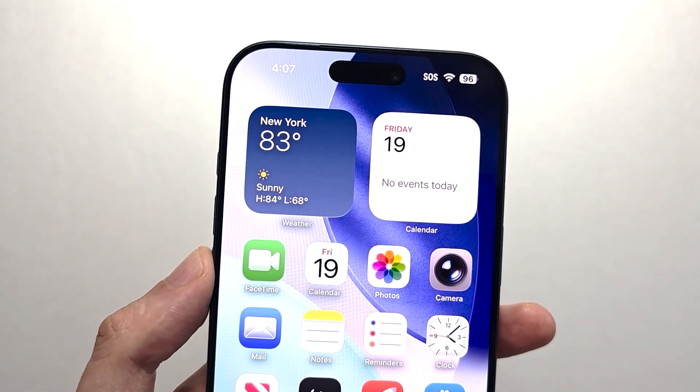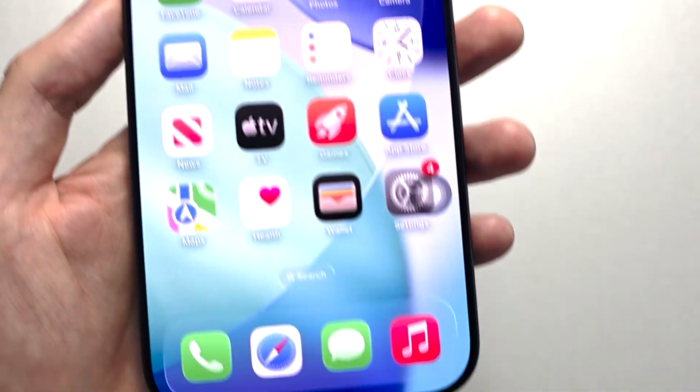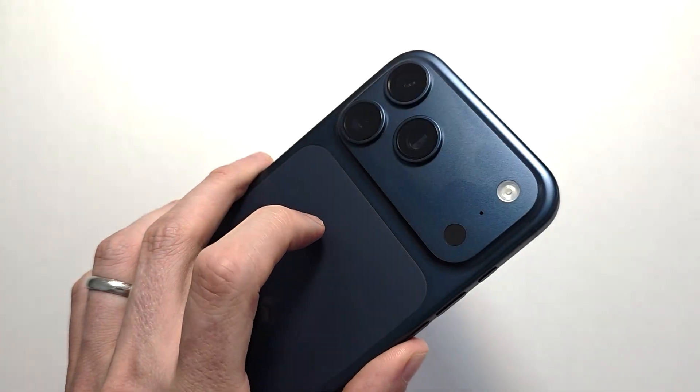Hey guys, I'm going to show you three ways you can screenshot on your iPhone. That includes the normal with buttons, this button here, and also double tap.